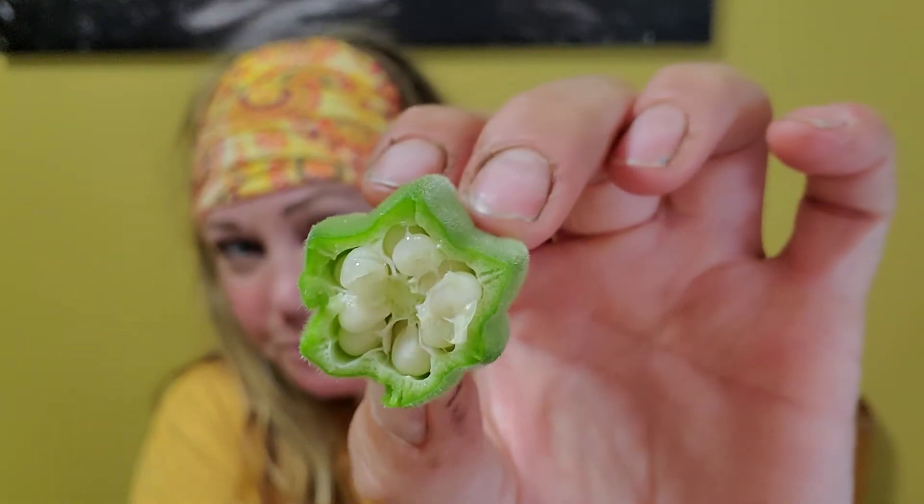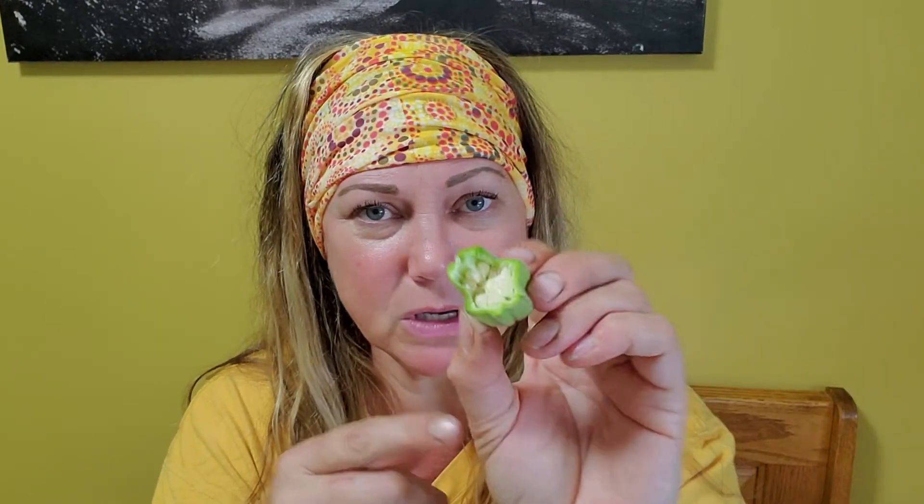Okay. When I bit into it, it almost had the consistency or the texture of a pea pod — yeah, like the pea pods that you get in the garden. You pick them off the branch and you just eat the whole pod. That's what it felt like when I bit into it. And then it has these little seeds inside, and they're kind of like little baby peas inside my mouth. I'm trying to catch one to bite into it, and it all tastes the same — the whole thing tastes the same.